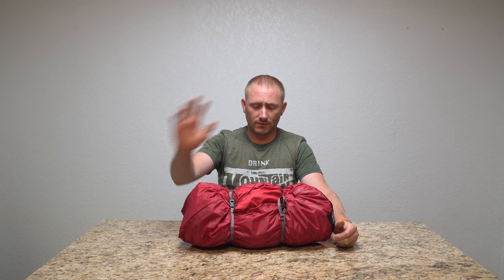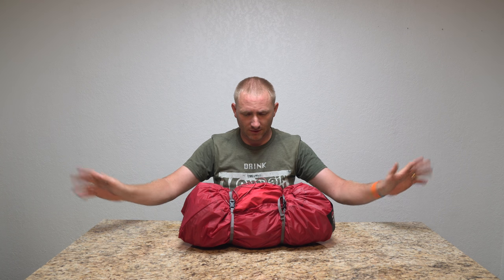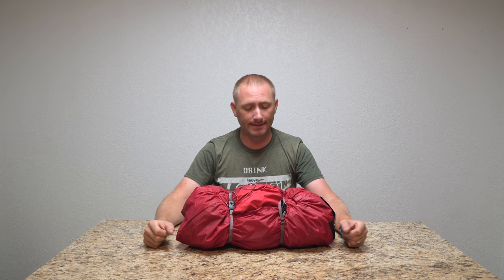Hey guys, I know it's been a while since the last video. Apologize — family stuff, enough said. That said, I've actually been using the Hubba Tour 2 now. I've used it for a few overnight stays, one this past weekend actually. I did a full bikepacking tour over three days and used this tent as my primary tent.